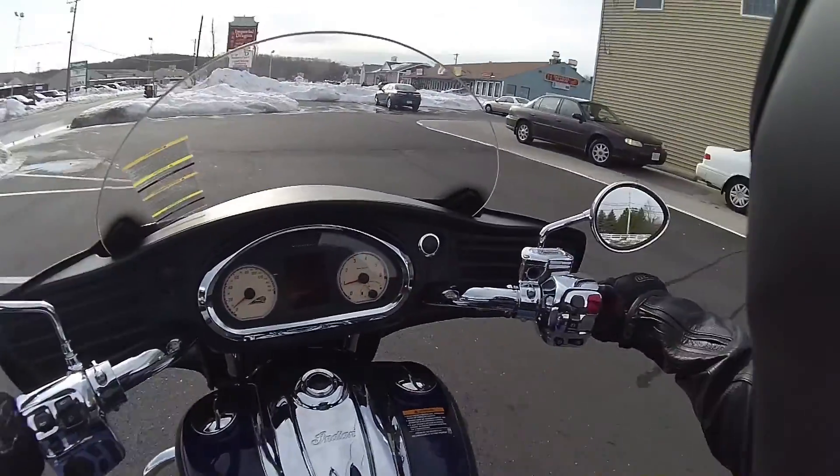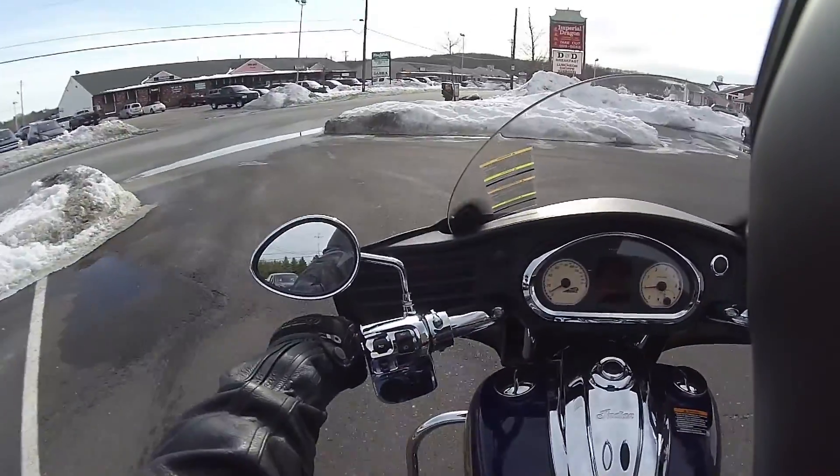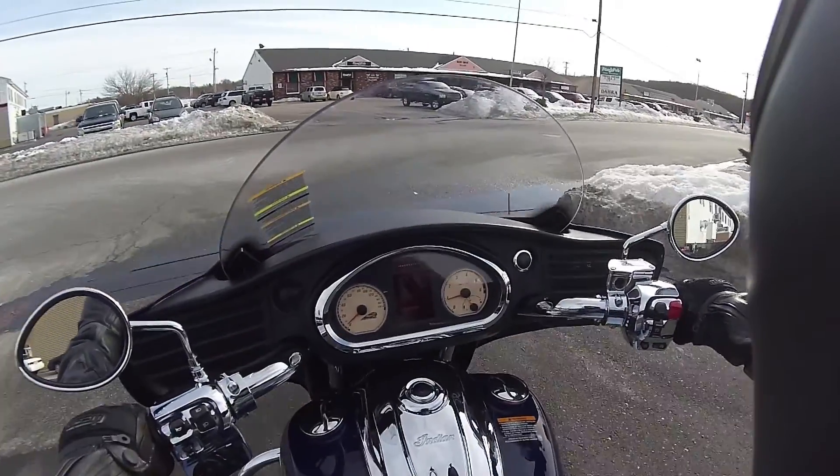Still not using any throttle. Okay, now use the brakes. No kidding, huh?